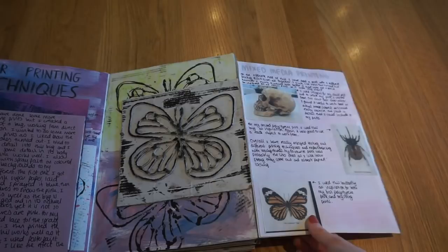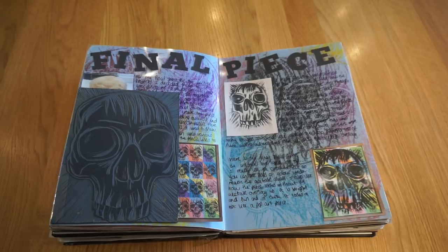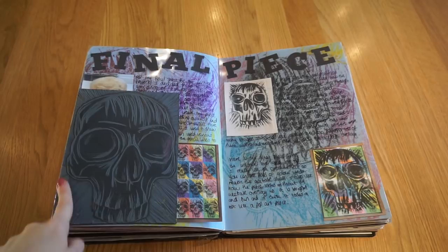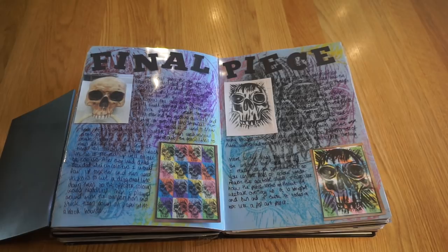Then we had to do a final piece for printing. I chose lino printing because it was my favourite. This is the lino I used, this is the skull I worked from, and this is a picture of my final piece. My actual final piece is A1 size — it took absolutely ages. It's basically lots of different coloured paper cut up, with skulls printed over the top.